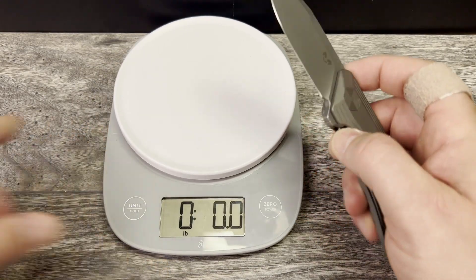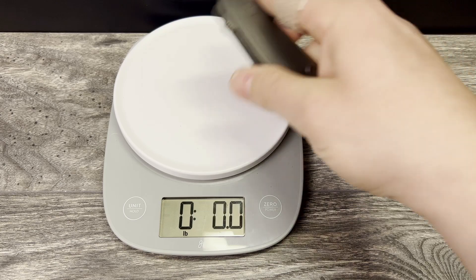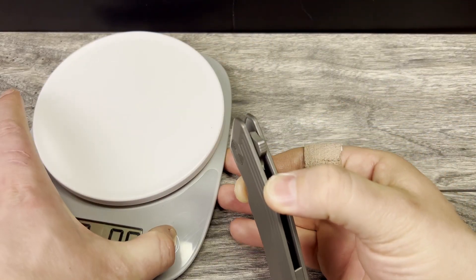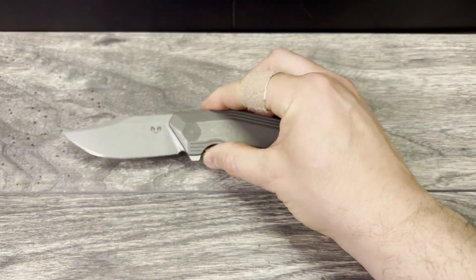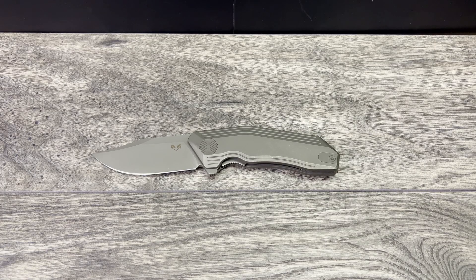I haven't weighed it, but I can definitely feel it is heavier than the 5.5 listed weight on the website. It comes in at 6.3 ounces, and it absolutely feels like a 6.3 ounce knife. It is definitely a full size knife that feels like it is meant to be used heavy and hard.